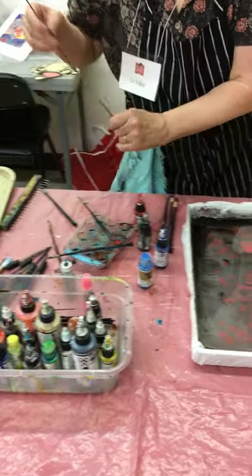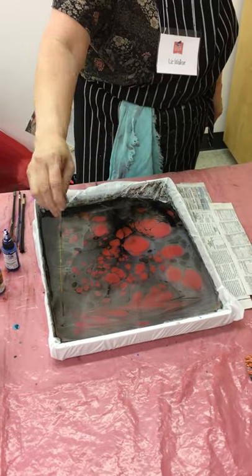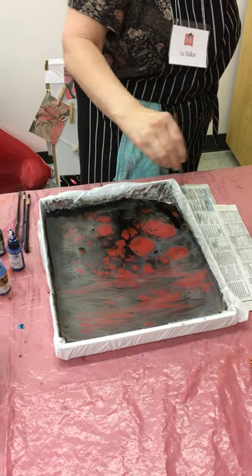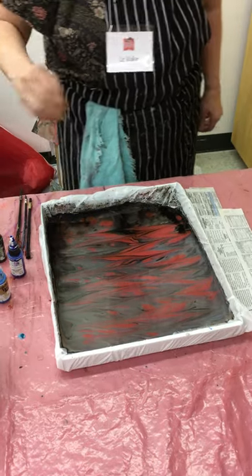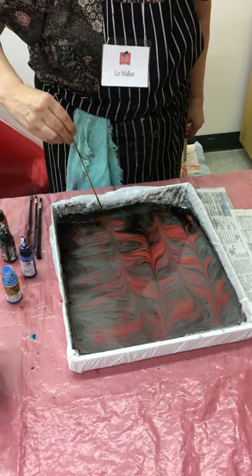I'm going to get a stylus and do a back and forth gilgit pattern, which stripes or bands the colors together. And then I can do the zigzag this way for another effect.